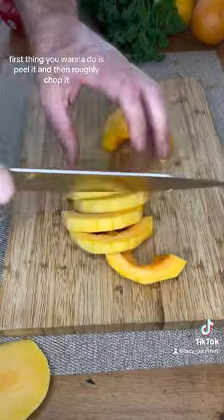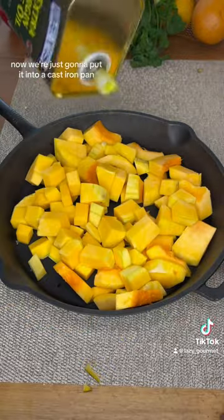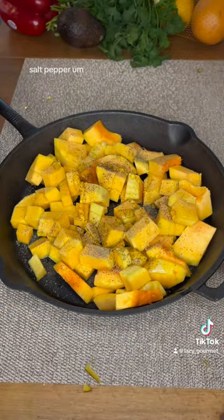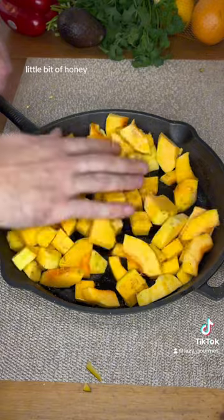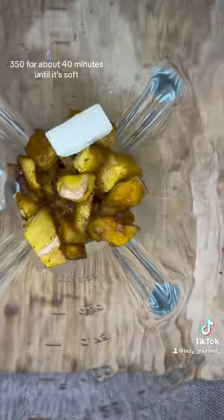First thing you want to do is peel it and then roughly chop it, doesn't have to be too perfect. From there we're just going to put it into a cast iron pan, throw a little olive oil, salt, pepper, a little bit of honey, and put that into an oven at 350 for about 40 minutes until it's soft.